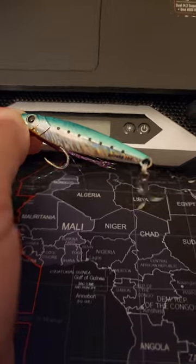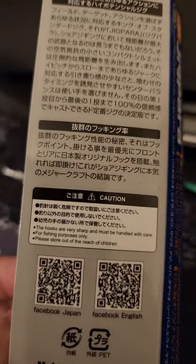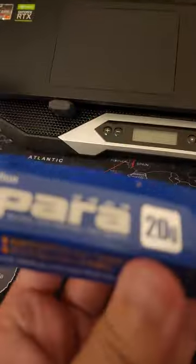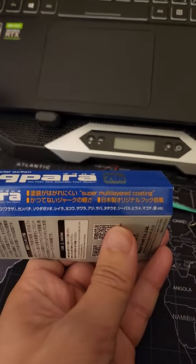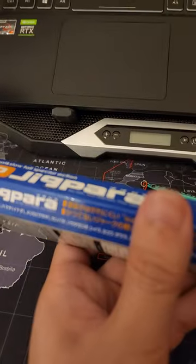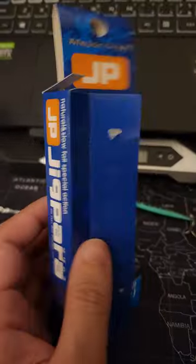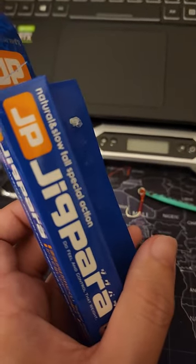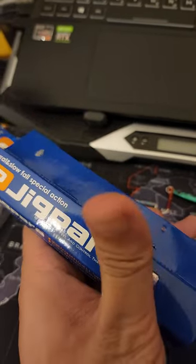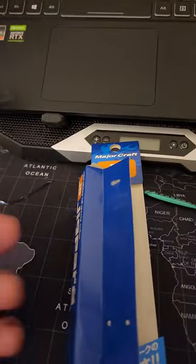Let me check the box. The hooks are very sharp. There's no detail on which specific species this targets. It mentions super multi-layered coating — I'm not sure if this is Japanese or Chinese, but probably Japanese. It also says center balance design, natural slow fall, special action. You can feel and control the weight. That's all the information on the box.